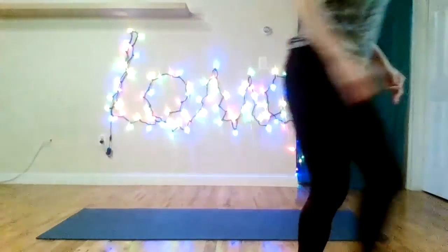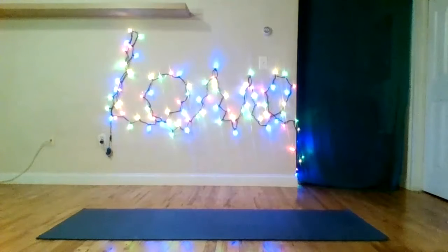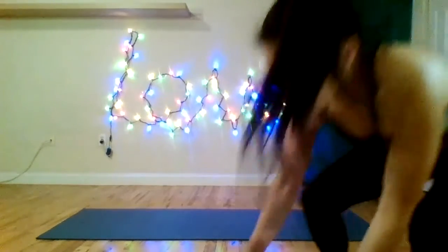Take a break and do your child's pose stretch.